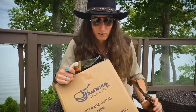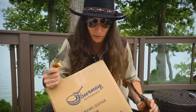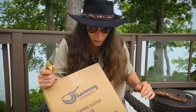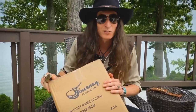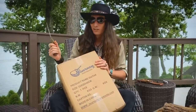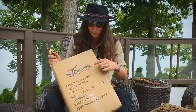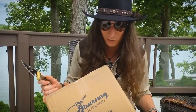My ceremonial unboxing knife is getting very hungry and today I've got a little snack for it. This is one of the smallest boxes I've ever gotten that actually contains a guitar in it. It comes from Journey Instruments and it's one of their newest travel guitars. If you've seen my page, you know I love travel guitars, so let's see what's inside.